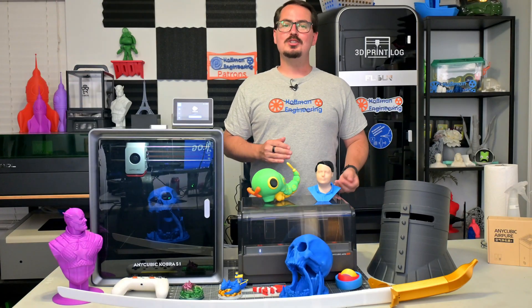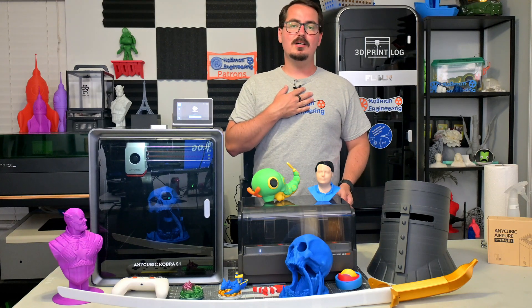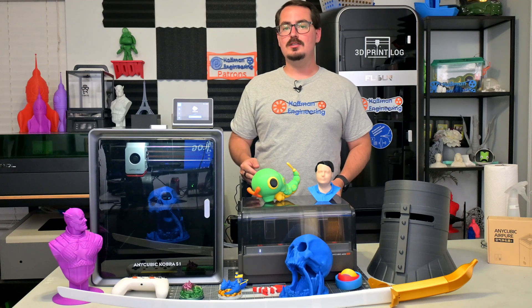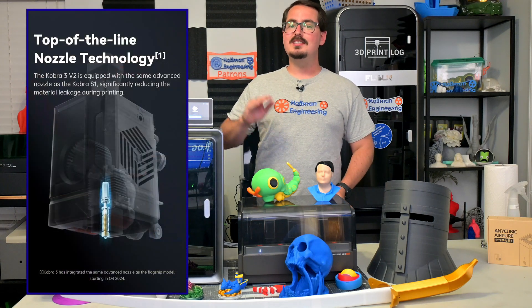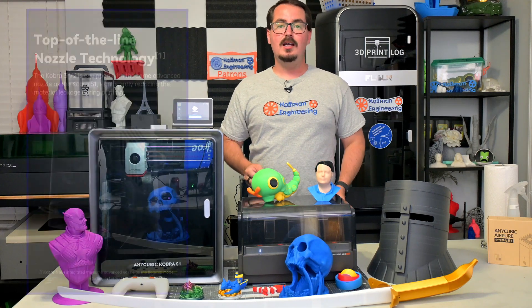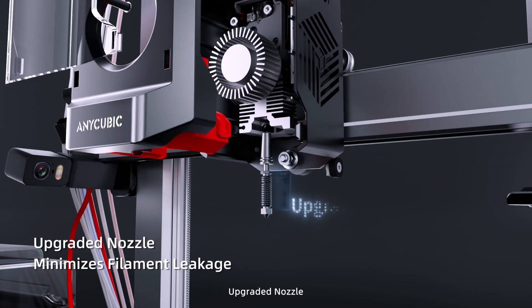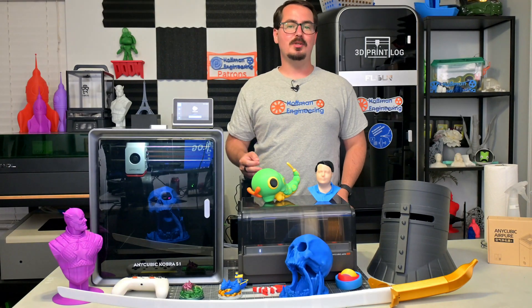One of the main issues with the original Cobra 3 was its notoriously leaky nozzle. I never experienced it myself, but the internet is full of people asking about leaks from the nozzle. The V2 will now come with the same improved nozzle as the Cobra S1, greatly reducing leaks. That full metal hotend also features a quick-release design, allowing you to swap out different nozzle sizes and making maintenance simpler.